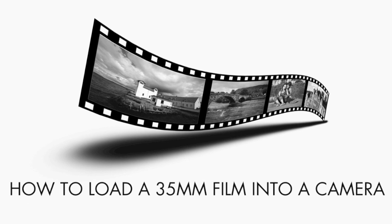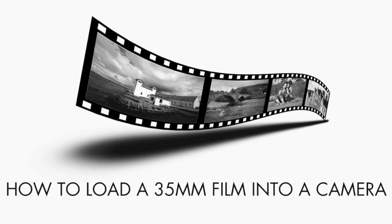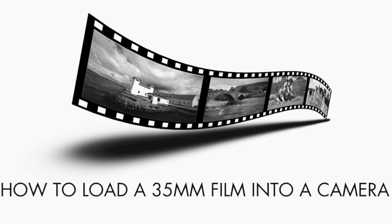Shooting film is great fun. Whether you've never shot a film before or have decided to dig out your old camera, here's a quick video to show you how to load and unload a 35mm film safely.